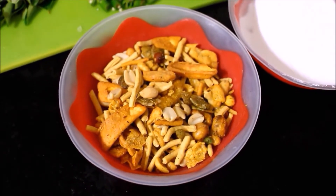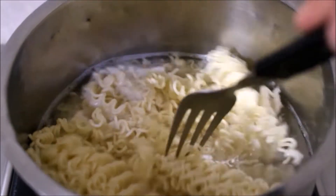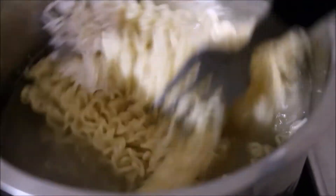Let's try this recipe. I will follow the package directions. I will cook the noodles in a mixing bowl.